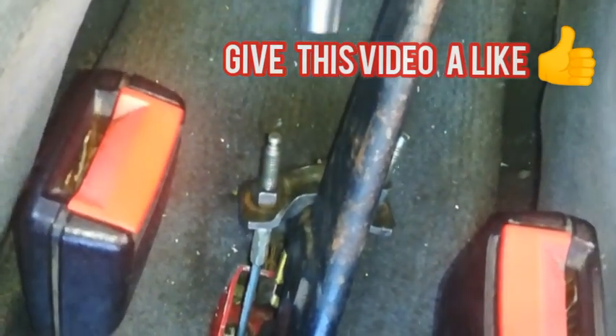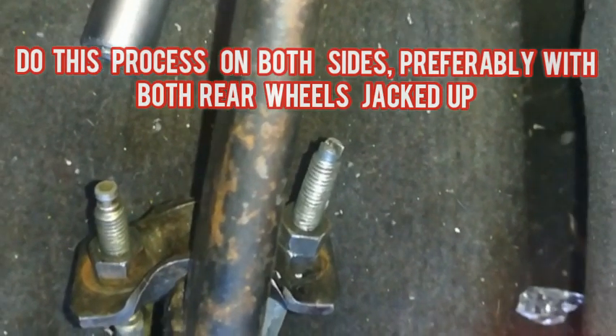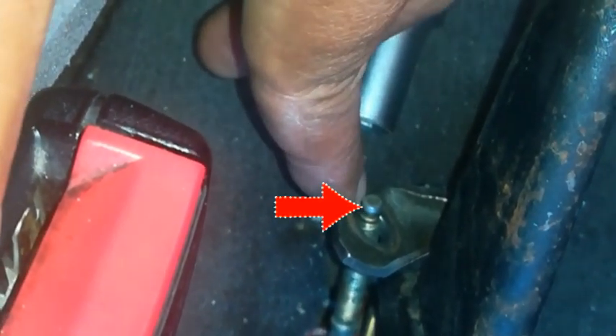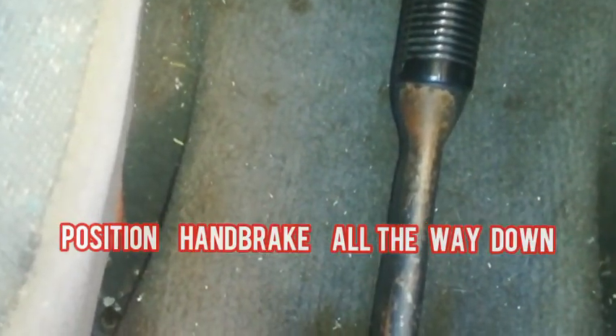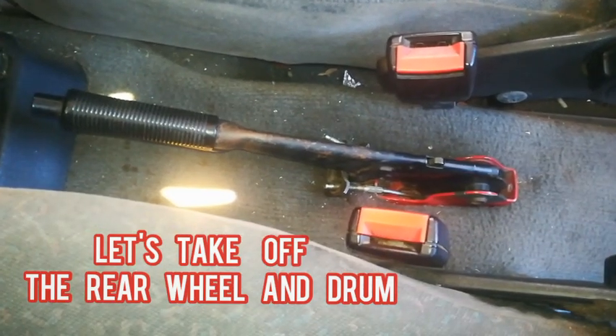Then you can just use the tools like this to get at the other nut. This is basically loosening the nut down there, pulling it right to the top, all the way. You can do that on the other side too — just remove both nuts all the way out. You can see it's all the way out. Do that for both sides and just ensure that your handbrake is all the way down.